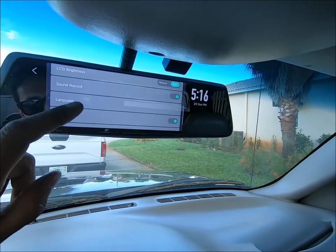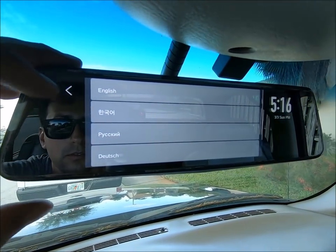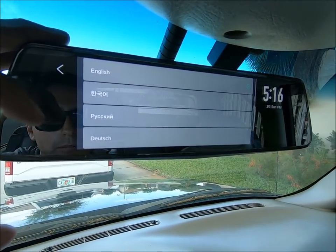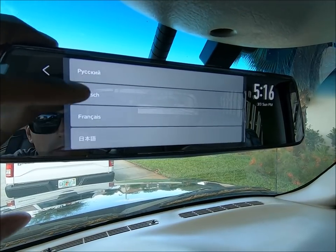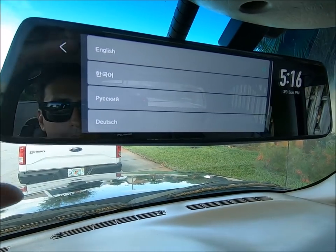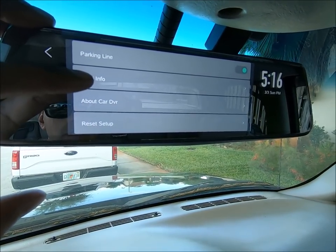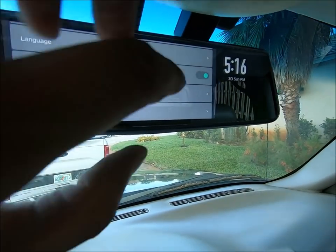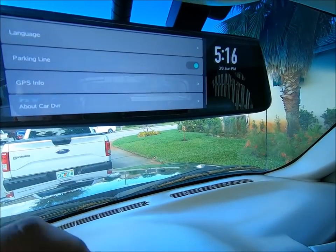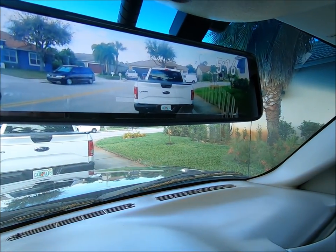Languages — we're going to leave it on English. But I always get asked what languages are supported. So let's go down the list: we have English, Dutch, French, and a few others I don't know how to pronounce. You also have GPS info, parking lines which you can enable or disable, and this is the GPS signal strength — you typically want three green ones. And then you can reset everything. That is the entire settings system.